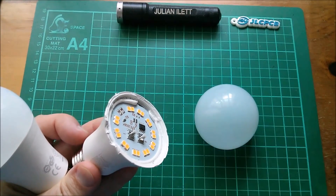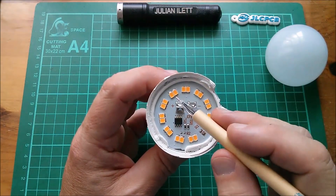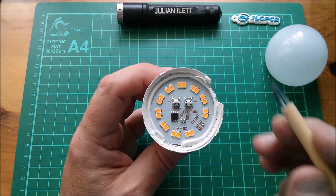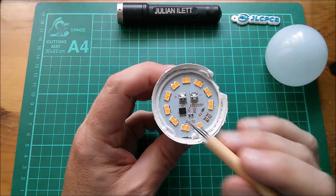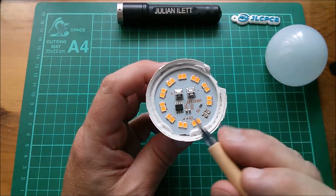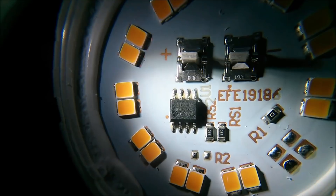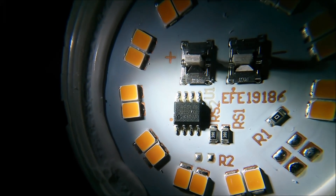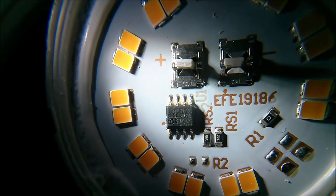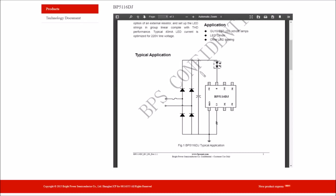So let's take a look inside. What do we have in here? We have 10 pairs of warm white LEDs — so 20 LEDs on there — and there's an eight-pin chip. We'll take a look at that. That looks like it's a BP5116. It's very difficult to illuminate, but let's see if we can find a data sheet for that.